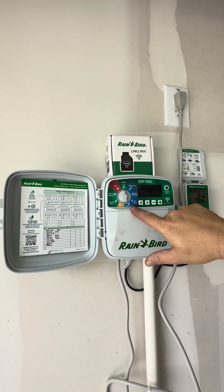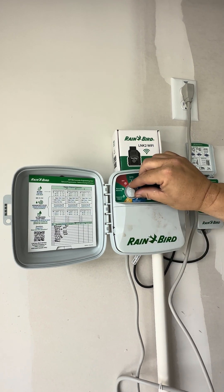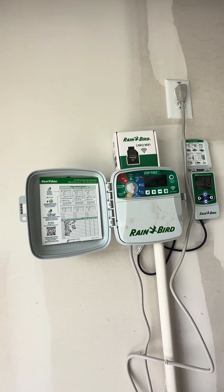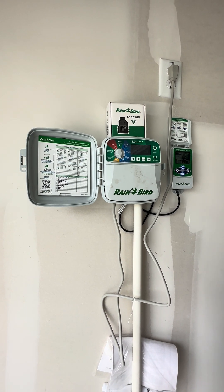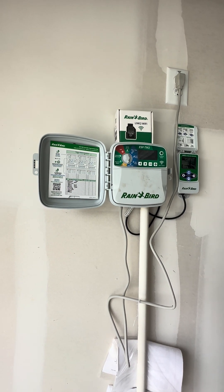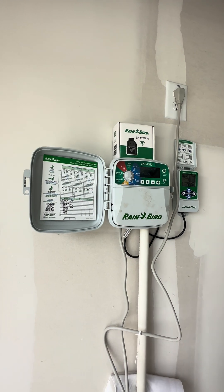Your watering days are down here at the bottom — these are the days of the week it's going to water. Right now it hasn't been adjusted, so it's watering every day of the week. What I tell everyone is you want to water on each end of the week, like a Monday and a Friday, or a Tuesday and a Saturday. We can set that today if you want to. Let's set it up now.